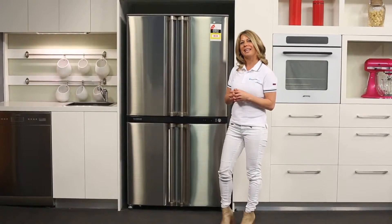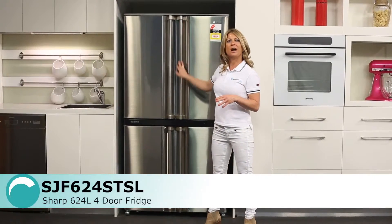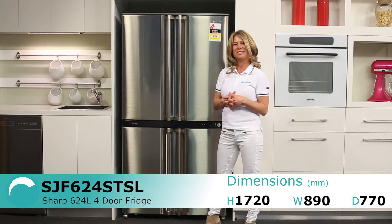Filled with great features and finished in an elegant stainless steel, with a sophisticated long pole handle design, the SJF624STSL fridge from Sharp should have no problem fitting into your family's lifestyle.